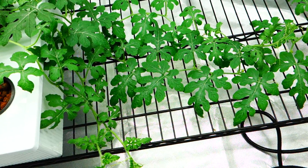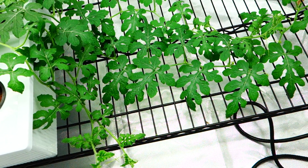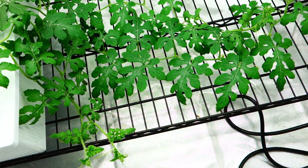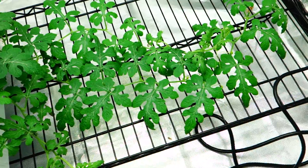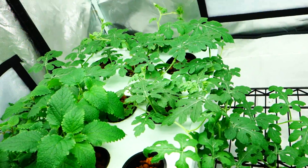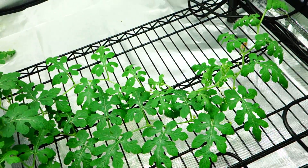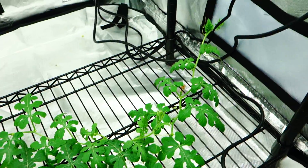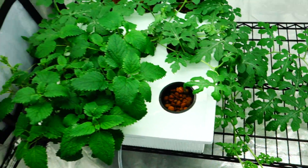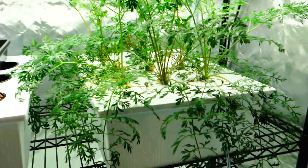I actually want to go back and see when I started this. I'll put the date down at the bottom — the date I started germinating, because I made a video of it, and the date I put everything into the reservoir. This will give me a broader understanding of the time frame to get to this point and what I should expect when putting something like this outdoors.